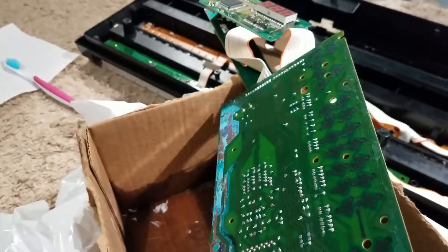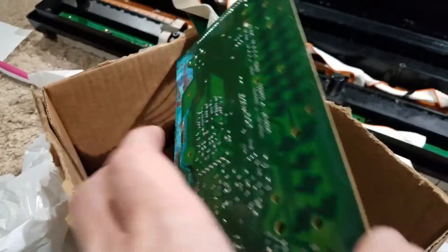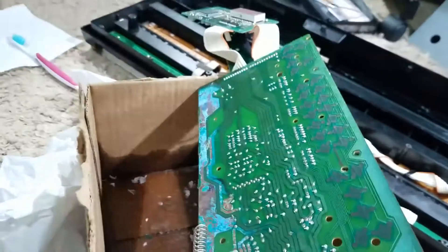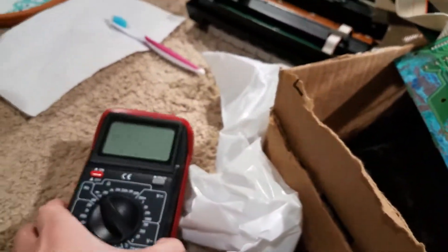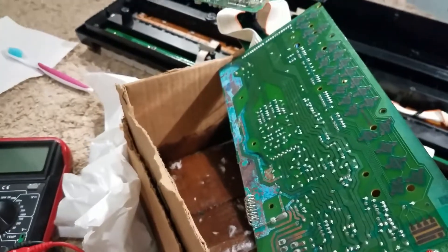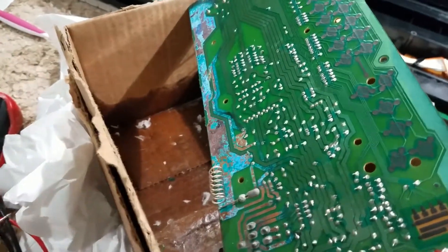I'm gonna have that problem again unless I clean it off, so I drenched this with alcohol and scrubbed like crazy. My wrist is probably gonna be sore tomorrow. You can see all the dirt and muck that came off of it. Now I'm just gonna start looking for bad traces with the continuity test and figure out where there's no connection. I don't have a tripod for my phone, so I'll do some tests and come back when I find something.